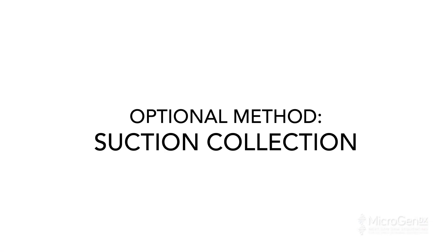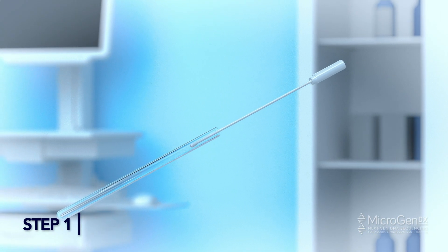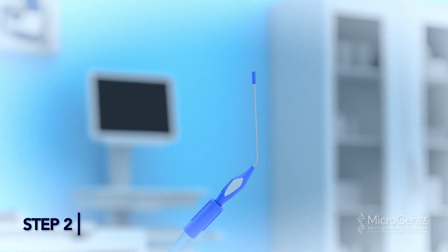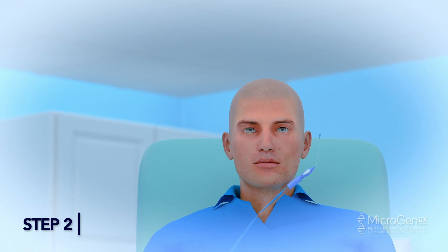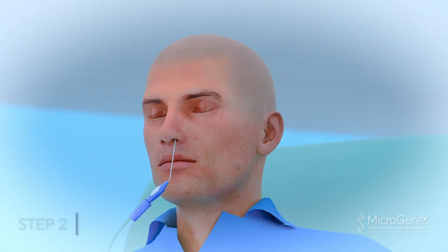Optional Additional Method — Suction Collection. Step 1: Twist the cap at the dotted line to open the tube. Bend the swab stem if necessary. Step 2: Suction devices can be used to collect samples, including scab material. Use in addition to the swab — not in place of a swab.